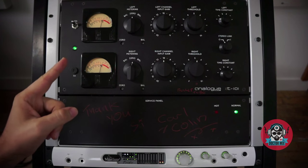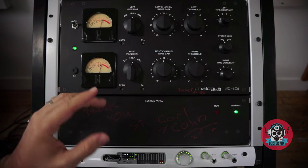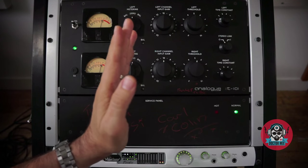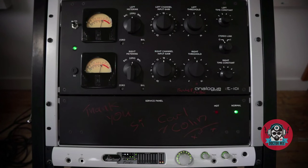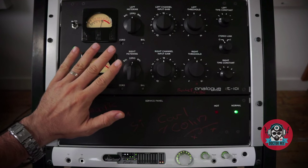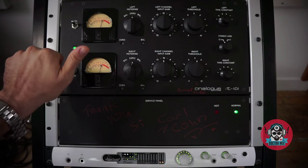The unit also behaves a bit like a bandpass compressor, gradually processing frequencies between about 200 and 5K when driven. Of course, this is level dependent. This means that the unit will apply gain reduction more in the mids, so you have to consider that when you move on to equalization. Lastly, there is no makeup gain, so I won't be able to level match.